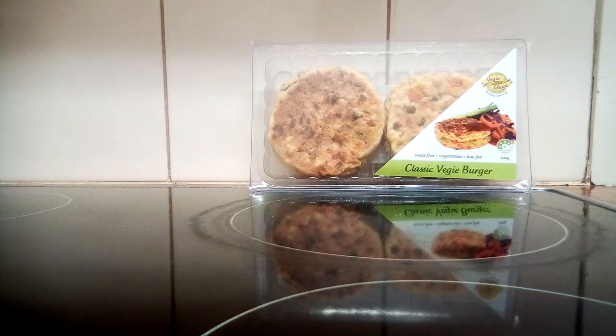Hey guys, welcome back to my channel. As you can see in front of you, I've got a couple of items. I think I might have mentioned these on my video before, maybe not. These are one of the best vegetarian burgers I've ever had in my life. They're quite expensive — just for two of them, about eight to ten dollars. You can get them on special sometimes, but where I get them from is the only place that sells them, and it's very expensive — it's like a fruit and vegetable shop.